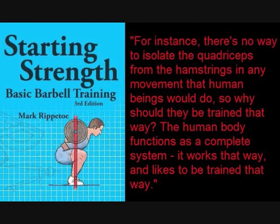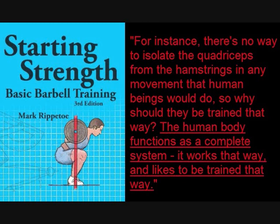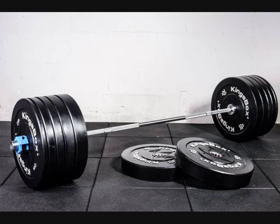For instance, there's no way to isolate the quadriceps from the hamstrings in any movement that human beings would do. So why should they be trained that way? The human body functions as a complete system — it works that way and likes to be trained that way. What he's basically saying is that free weights better reflect how muscles are actually used. If you're good at deadlifts, you'll be good at moving furniture. But for isolation lifts, when do you ever use muscles in isolation? The answer is never.